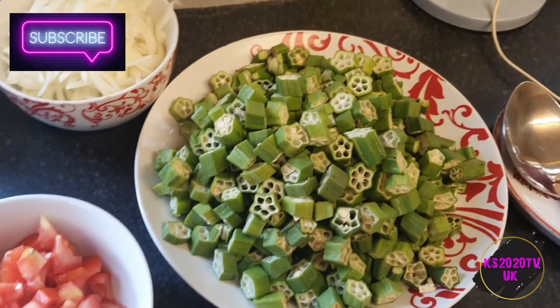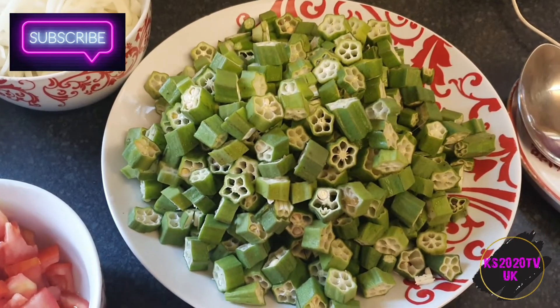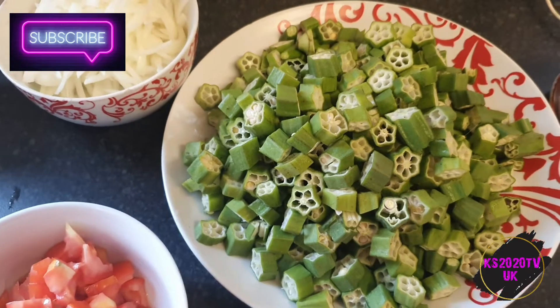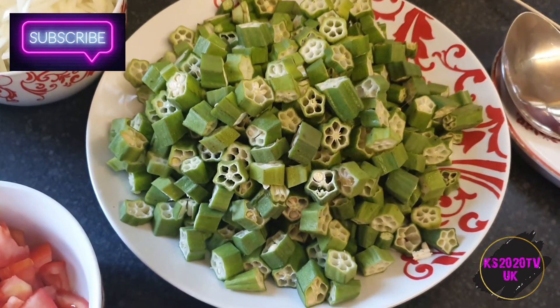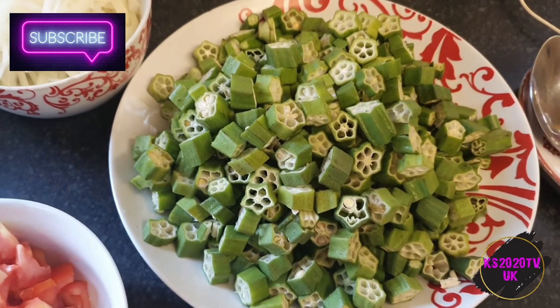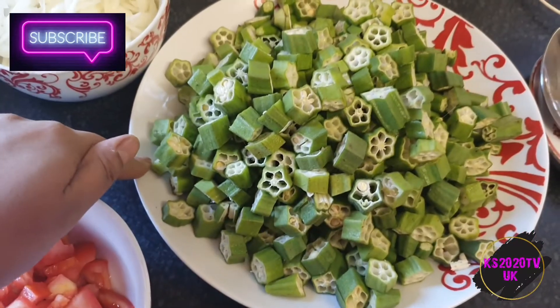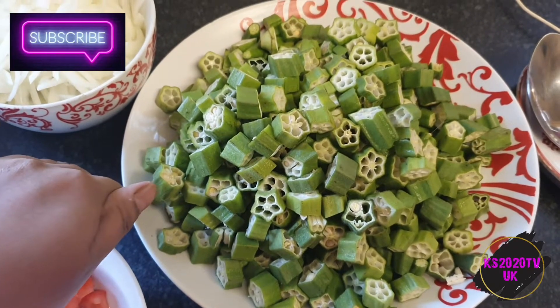Assalamu alaikum guys, today's recipe is bindi, which is okra, and some people call it lady fingers. It's bindi fry — okra fry. For this you're gonna need obviously okra, which I've washed, dried, and cut up.